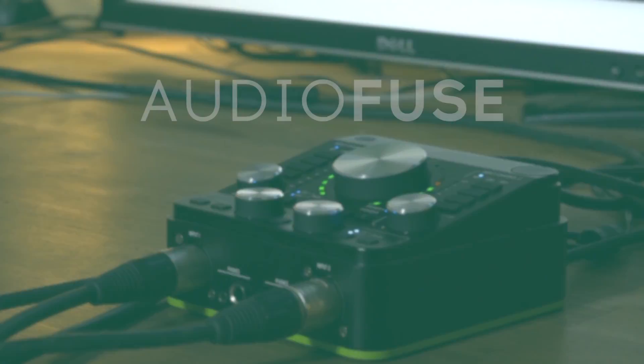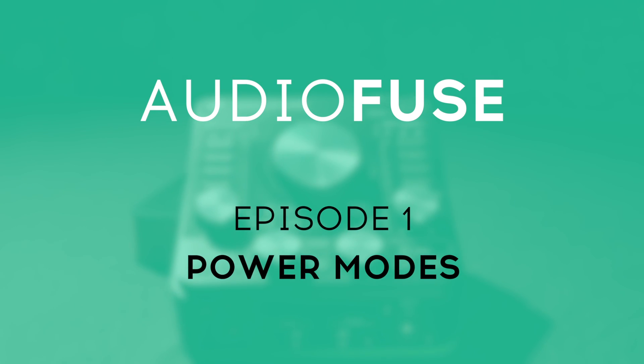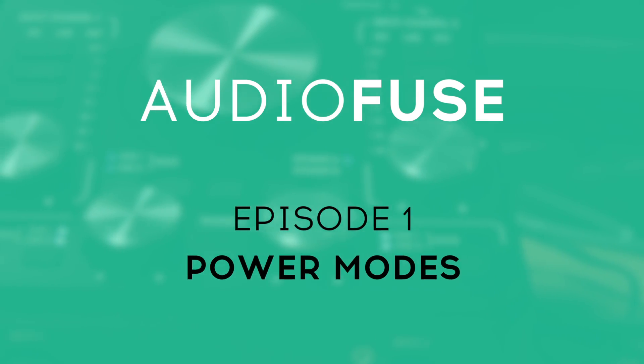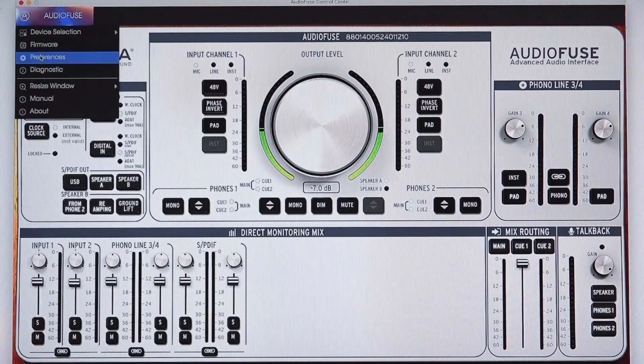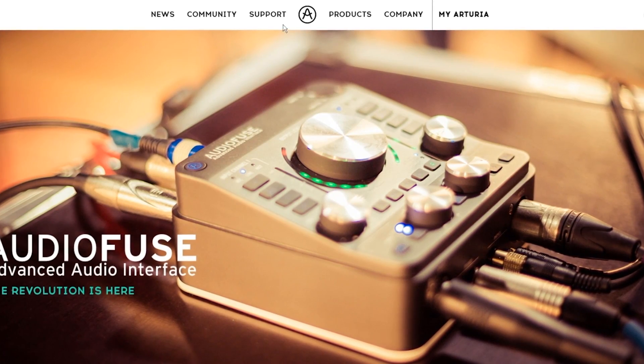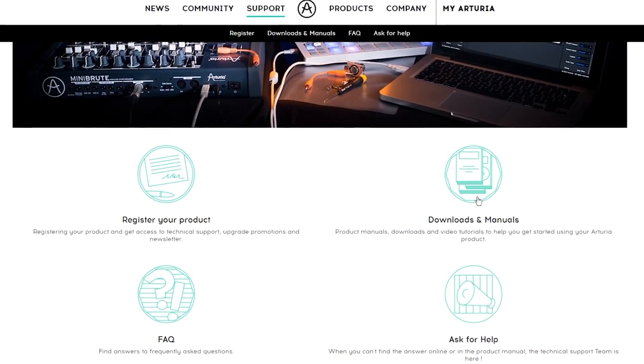Hi there! In this how-to episode on AudioFuse we'll be taking a look at the differences between the power modes to make sure you get the best performance possible out of this great little interface. In this video we'll be using the AudioFuse Control Center software. If you want to follow along, make sure you download and install it — follow the link in the description to find the latest version.